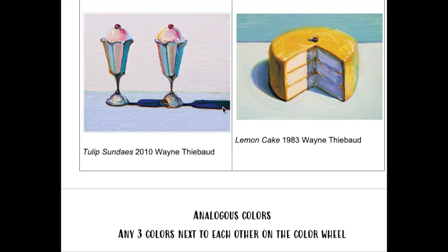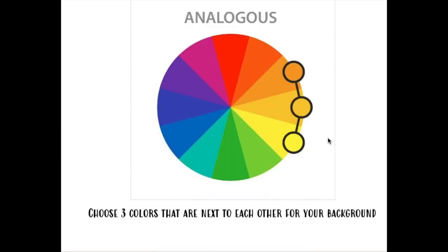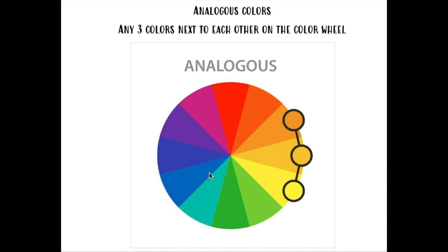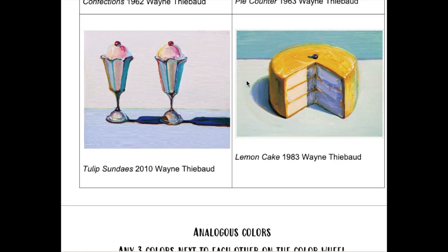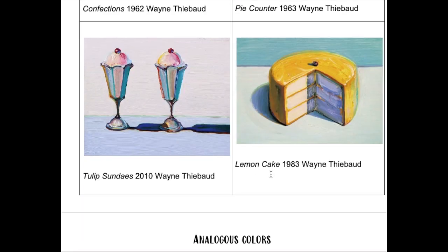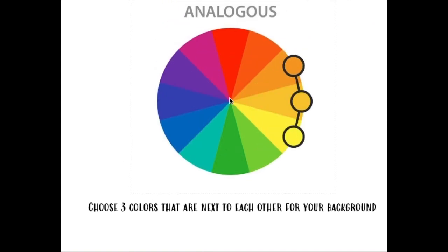We're looking at the backgrounds of these artworks — they use analogous colors. Analogous colors are any three colors that are next to each other on the color wheel. So these yellows and oranges, these pinks and reds and oranges, and these blues and greens are all next to each other. You can see those colors lightened up, but there are still three colors next to each other on the color wheel.